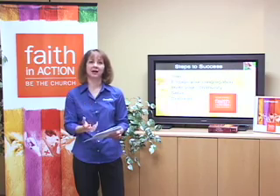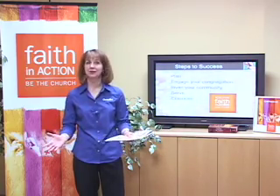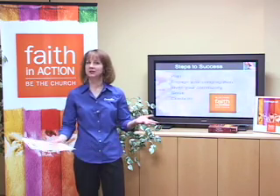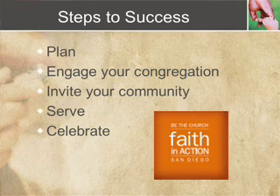Then step two: engage your congregation. You want to get as many members of your church involved as possible. It is a church-wide campaign, so the goal is 100% of the people in your church being involved in and transformed by Faith in Action. Step three: this is a great outreach opportunity, so reach out to coworkers, family, friends, anybody in your community — invite them to come alongside you and make a difference together. Step four, the big one: go out and serve. I'll talk about that in detail in a moment. And step five: celebrate, including a celebration service as part of the Faith in Action campaign.